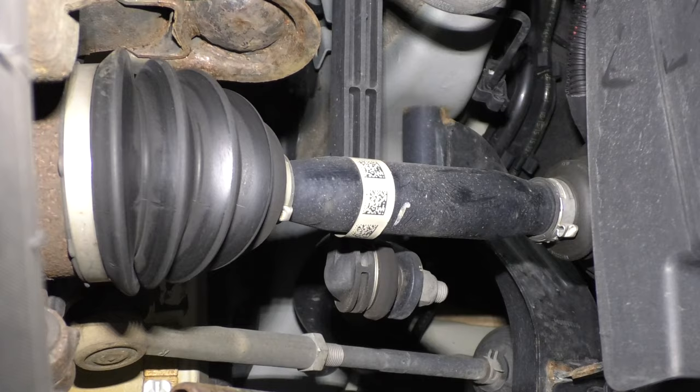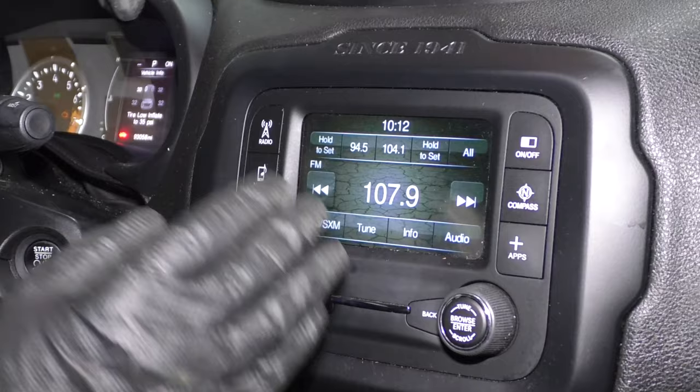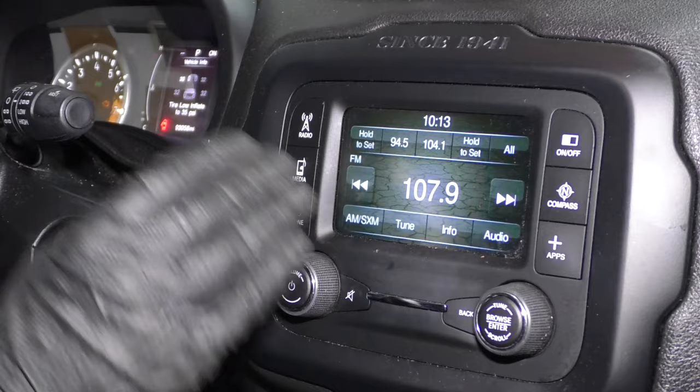Number five, problems with the radio. You may find that you have some problems connecting with Bluetooth, or some of the display is not accurate, or even the display goes blank completely, and also other conditions with the radio. Now this doesn't necessarily mean that you need a new radio system, but there is a software update, and the only way to perform this is to go to the dealer, have them do the update, and then everything should be good to go.